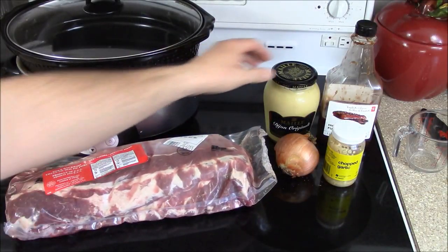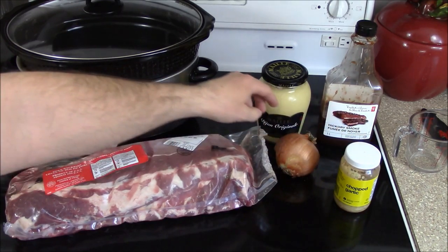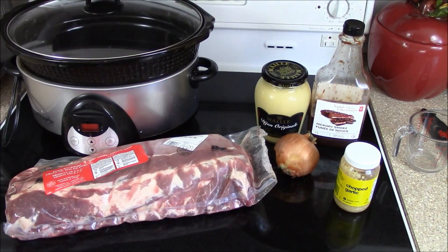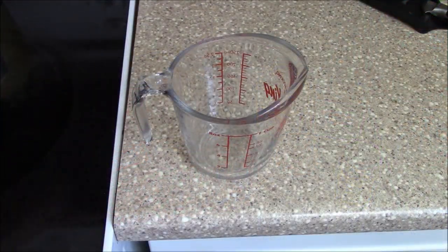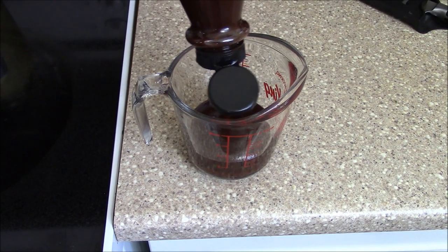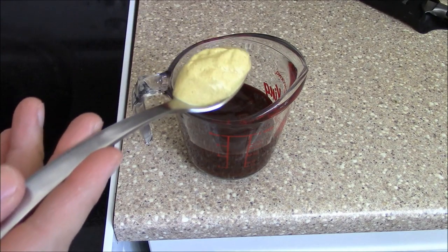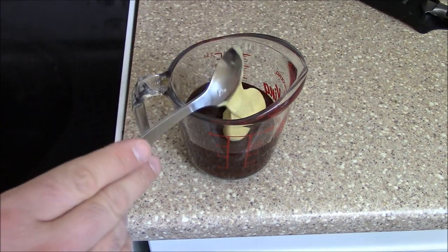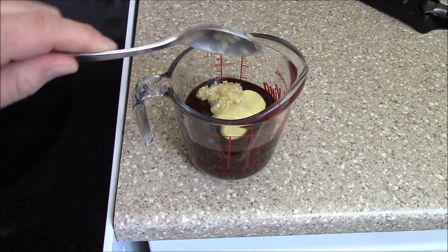Of course we need ribs, a little bit of mustard, I have my garlic that I like to use, and a barbecue sauce — any barbecue sauce that you like to use. I'll start off with about half a cup of barbecue sauce, about one heaping tablespoon of mustard, and about half a teaspoon of mustard.